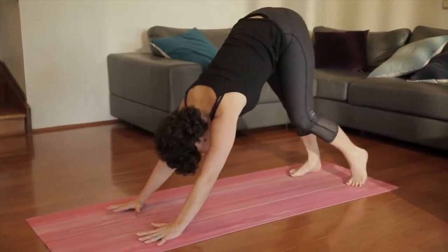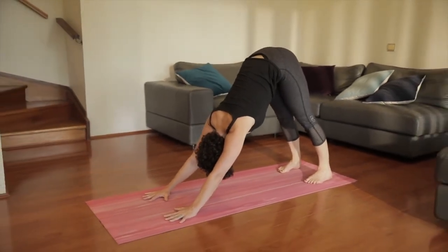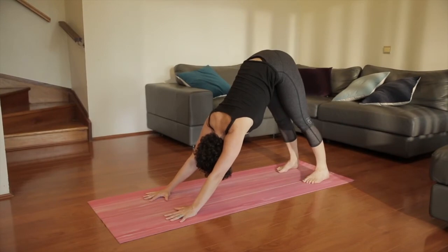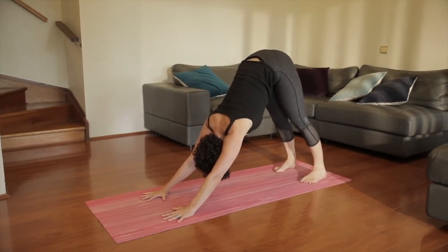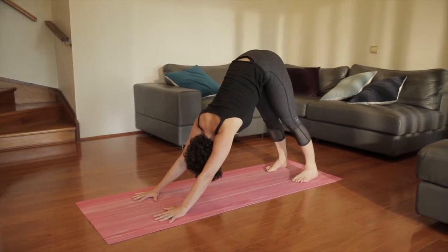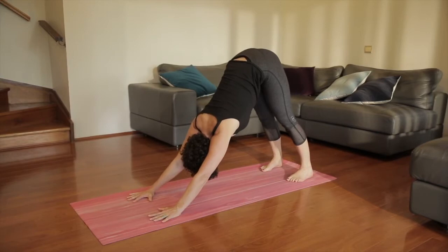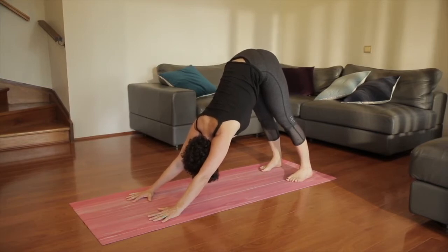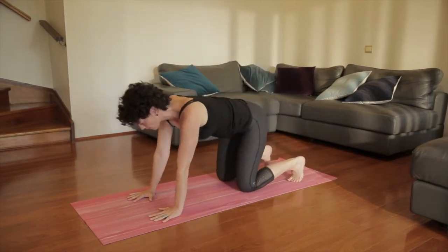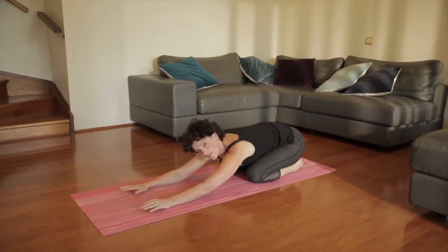And release. Breathe in, tuck the toes under, down-facing dog. Press the hands into the floor, look at the bottom of the mat. Strong arms and legs. Gently lift the arches of the feet. Looking at the bottom of the mat with a couple of nice deep breaths in through the nose and out again. Hips lift up to the ceiling, chest comes through to the legs. Lower the knees, untuck the toes, pull back into child's pose. Resting here, breathing in and out of your back.